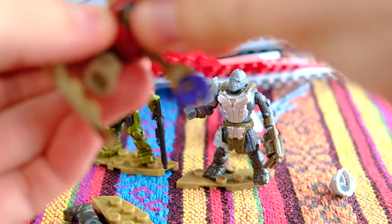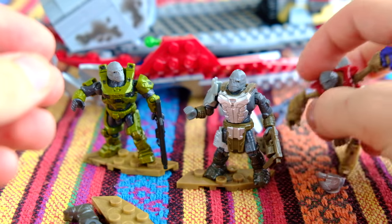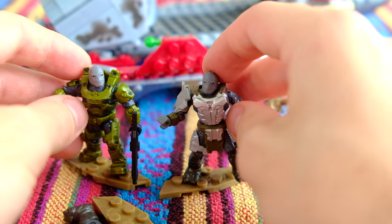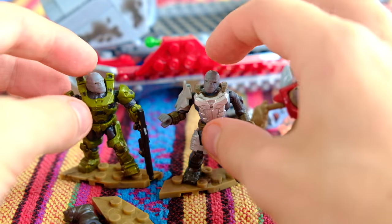Oh no, this is cursed. I shouldn't have done this. Once people see this, it opens up a never-ending stream of Craig head swaps. That is truly a cursed picture right there. Burn it with fire.